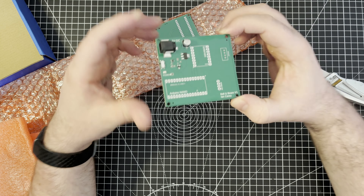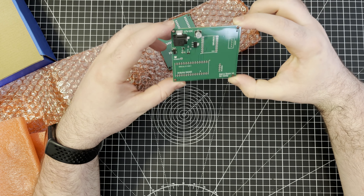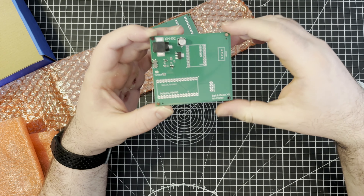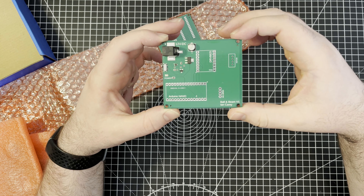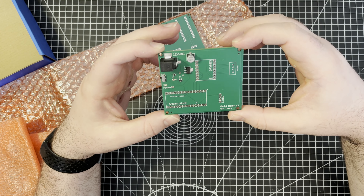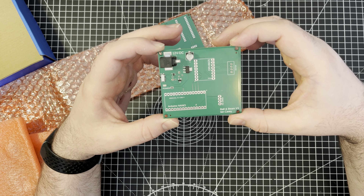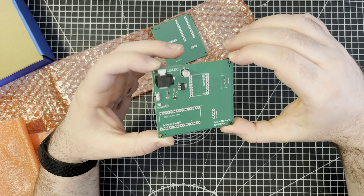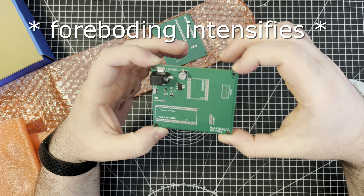It's absolutely lovely. Even if it doesn't work, I absolutely have to keep it as my first ever manufactured PCB that I got done. I'll definitely keep it. Next thing, I've got to plug it in and see what happens — it's absolutely terrifying. I think I'm going to do that off camera just in case I end up crying a lot.